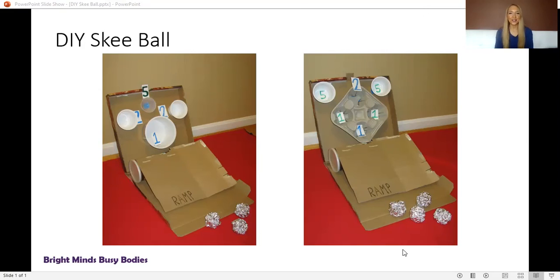I encourage you to take a try in making your own DIY skee-ball and let me know how much fun you had making this activity and playing DIY skee-ball.